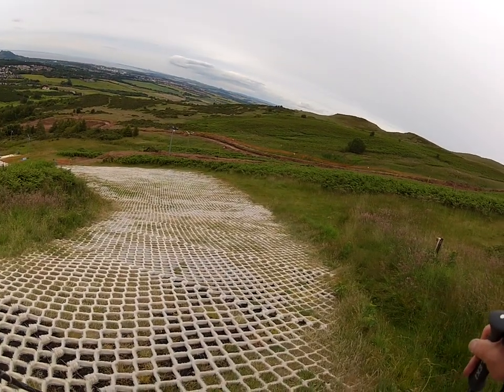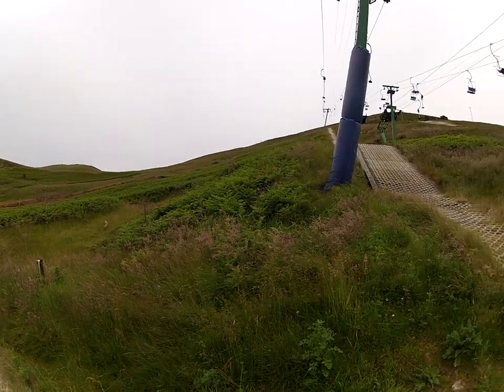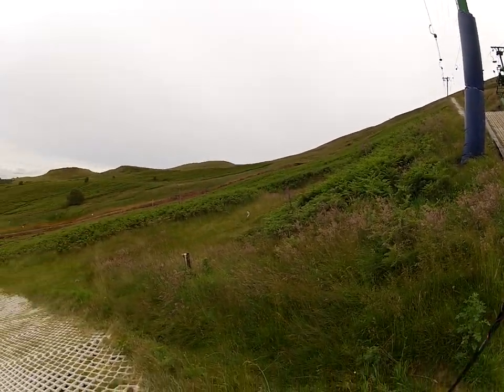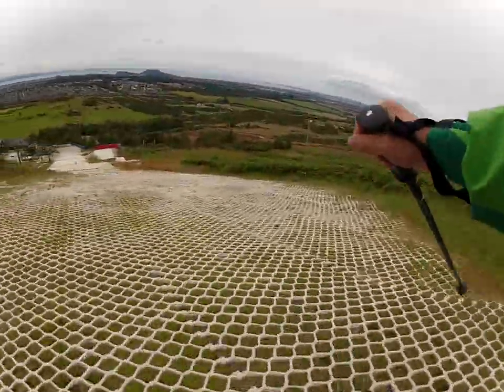Now we're going to try the second slope. This is the small slope. The other one we tried earlier is the long one from the top. This is for kids, or beginners.